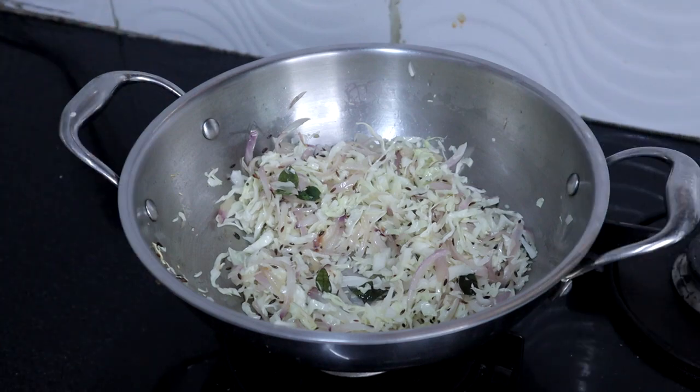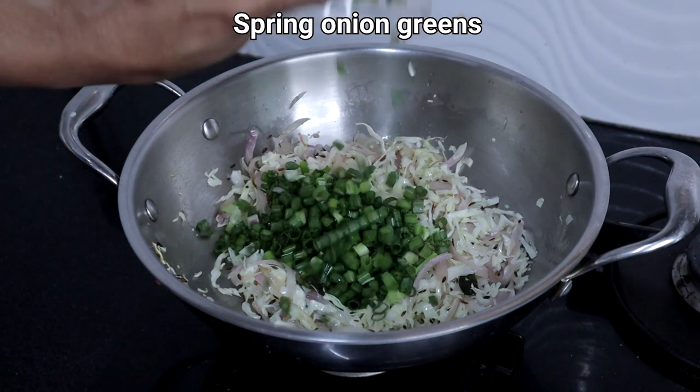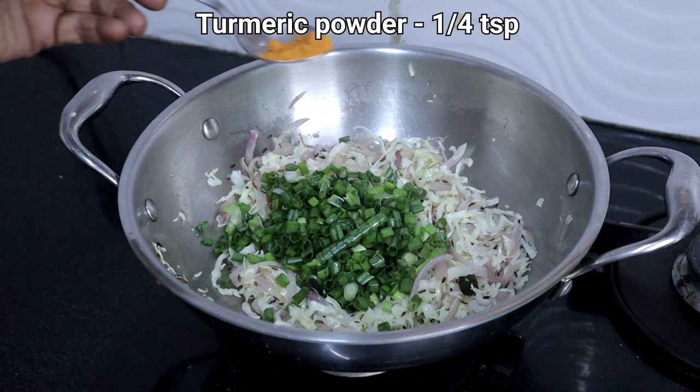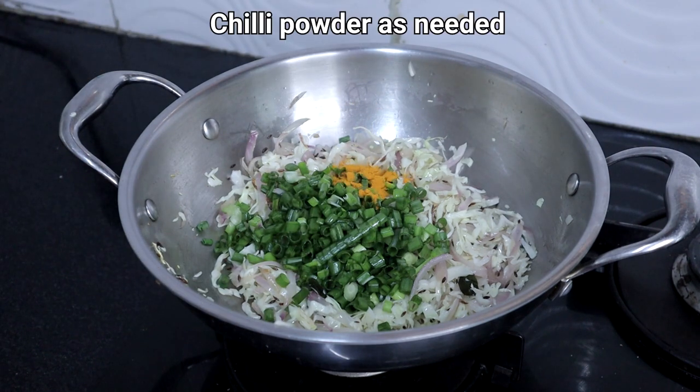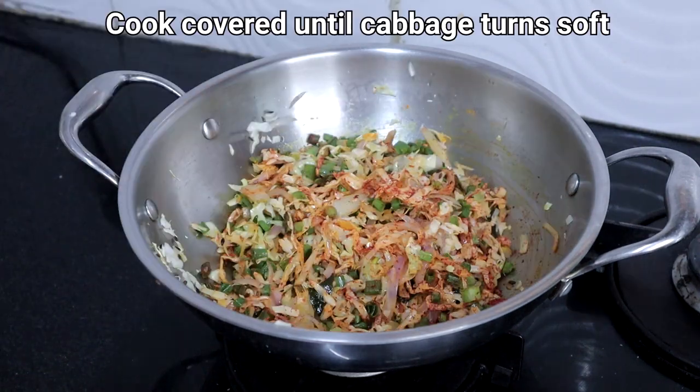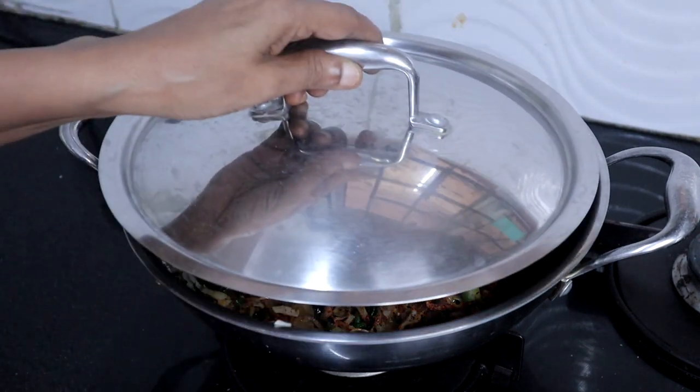Add cabbage and cook until it turns soft. Do not add water — the cabbage will get cooked in the oil. When the cabbage is 70 percent done, add the spring onion greens, turmeric powder, and chili powder. Cook covered until cabbage turns soft.